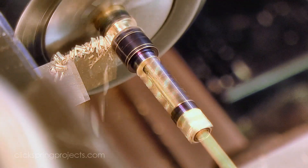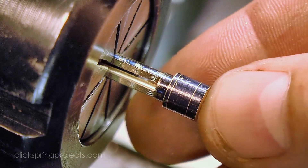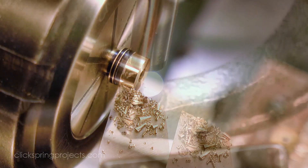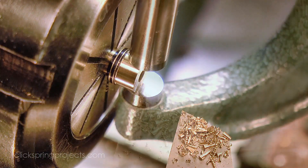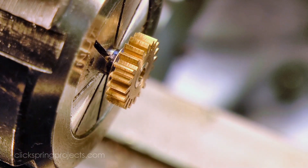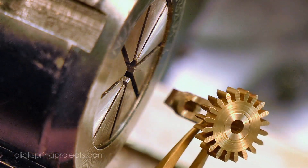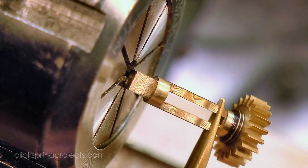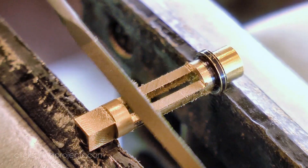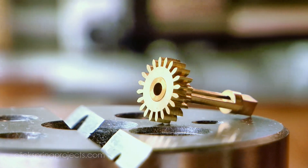The seating for the minute wheel was turned, again aiming for an easy interference fit so that the wheel can still be removed if required. A quick tidy up with needle files, and that's the minute pipe complete.